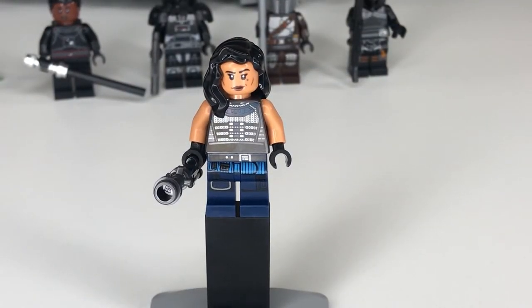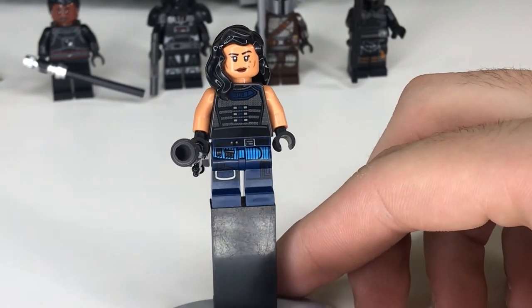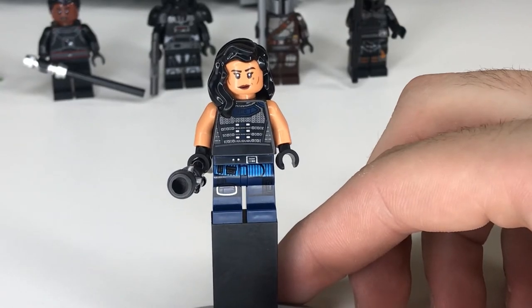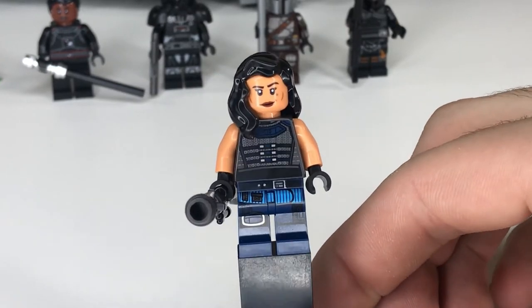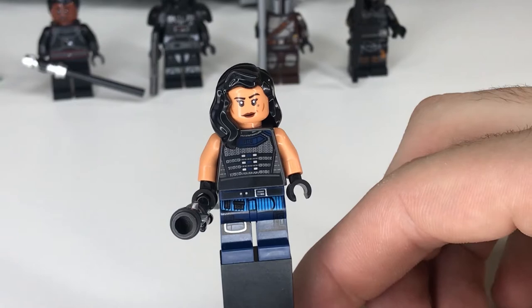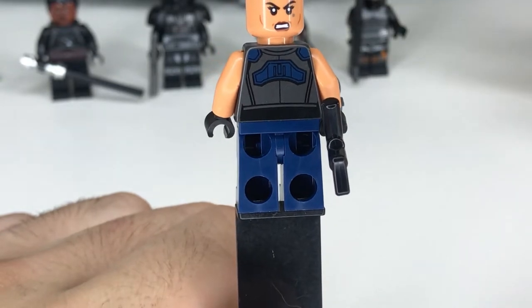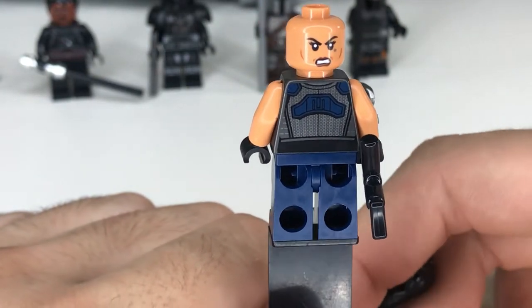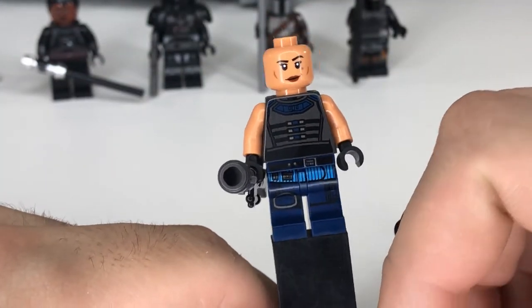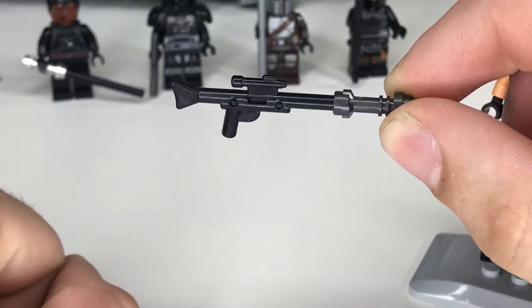First up we have Cara Dune, and I believe it is the same figure we got in the AT-ST Raider set, but overall she still looks good. It looks like her TV show outfit except the colors might be swapped — the blue going around her chest up top is actually gray, and then what almost looks like chainmail is actually blue. Maybe this was based on early concept art. The back of the figure has the nice blue armor plating and then the gray almost chainmail look behind it. Cara Dune does have an alternate face — one where she's a little angry and then one with a nice smirk. Her blaster and Fennec Shand's are made out of the exact same two pieces: a nice regular rifle and then a gunmetal gray lightsaber hilt.